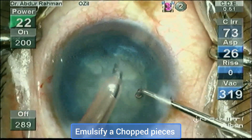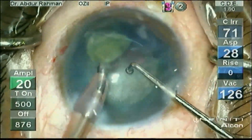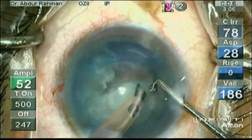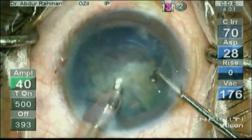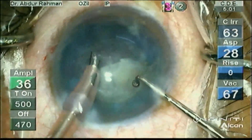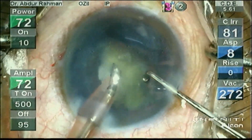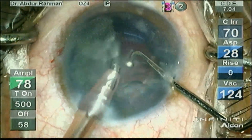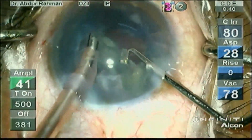I have chopped the hemi-nucleus into two quadrants and left one of the hemi-nucleus un-chopped. Now I am emulsifying the chopped pieces in quadrant mode, using a burst setting of torsional amplitude of 80, on-time of 500 milliseconds, off-time of 50 milliseconds, with a bottle height of 80 to 90 centimeters.